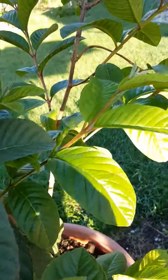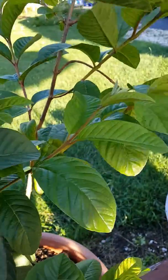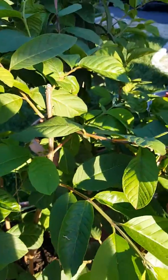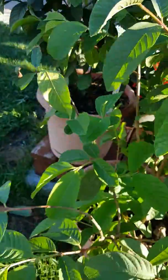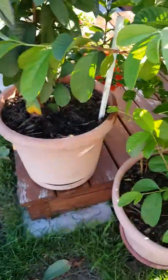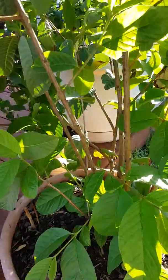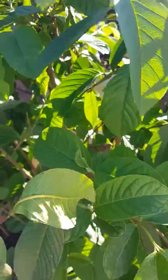There are more buds there. It's really healthy. I try not to water it as much — it likes to be dry. But we've had a lot of rain this last week or so. And I see more buds down there, and it's coming out pretty healthy.